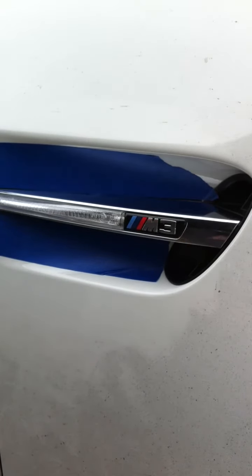This is my first do-it-yourself video for how to remove and replace the side gills on an E92 M3. You can see I put the blue painters tape just to protect the finish.